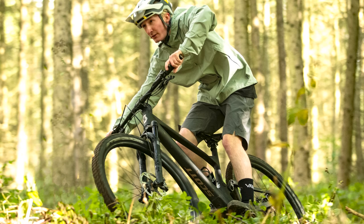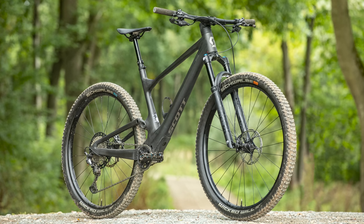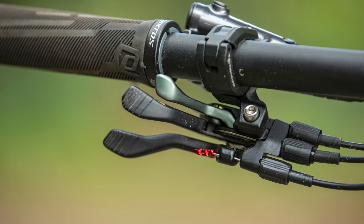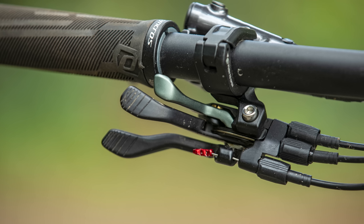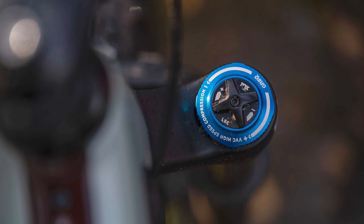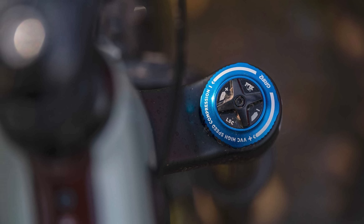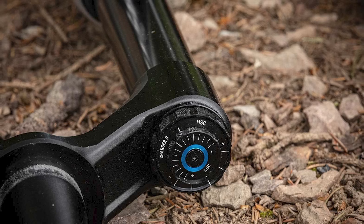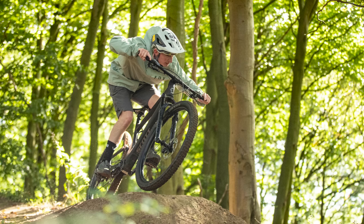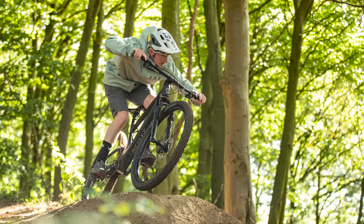In the case of the Spark ST, this means a longer travel 140mm fork that, interestingly, is not linked to their legendary twin lock system. This is something that both our audience and engineers have been asking for — it means the fork can be equipped with a more adjustable damper, like the Fox Grip 2 and RockShox Pike Ultimate found on the two ST models in the range. This should give riders maximum adjustment for the fork, while still having that on-the-fly adjustment for the rear shock.